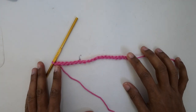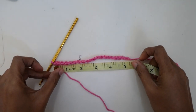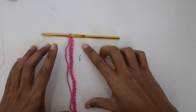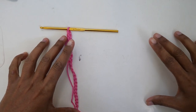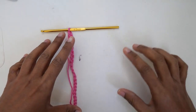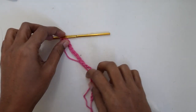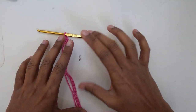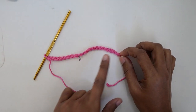Now I have 20 chains. I'll measure my foundation chain — it is about five inches. This will be our rectangle. The 20-chain foundation will cover your bust. If you want more coverage, you can add more chains, like 25 or so. I think 20 chains will be enough for all sizes just to cover the bust — the top part. So for all sizes we make the same 20-chain foundation.